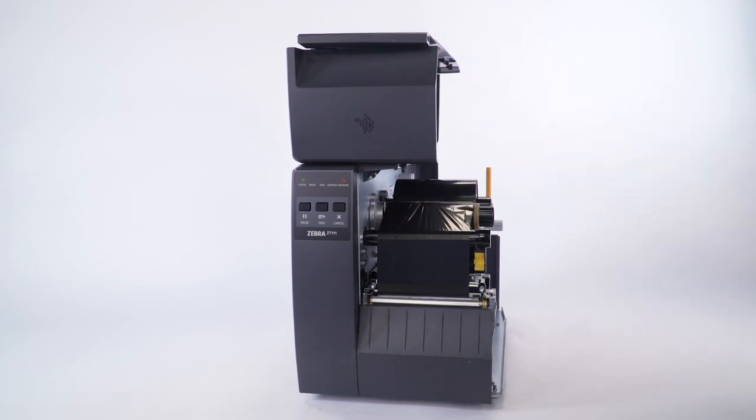Open the media door and make sure the media and ribbon is fully inserted into the printer. If you have any media handling options such as a peel or cutter, please calibrate in those modes.